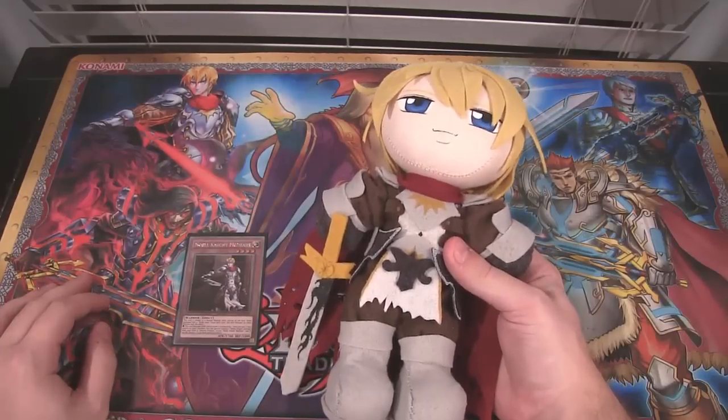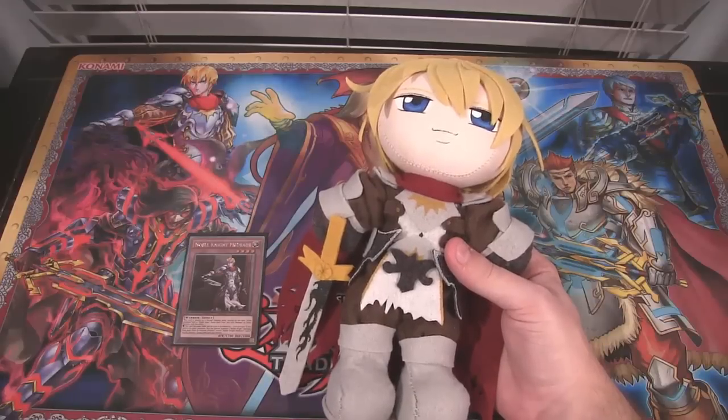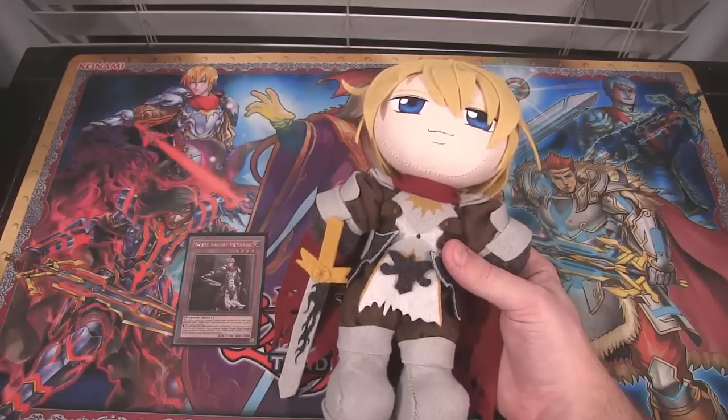A friend of mine made it. I've asked her to make different commissions before — she's made a plushie of me, which I posted on Facebook, and other stuff too. She's made plushies of Bleach characters, Naruto characters, pretty much every anime. So I asked her if she could make one of Medrat and she did.